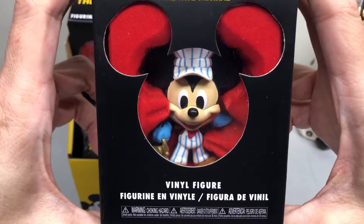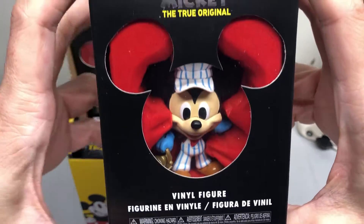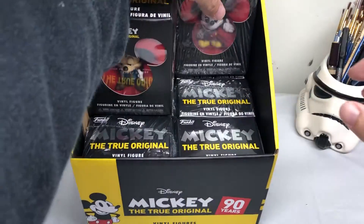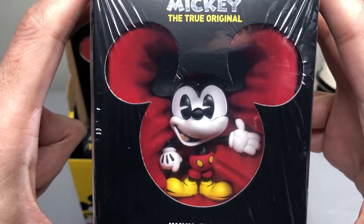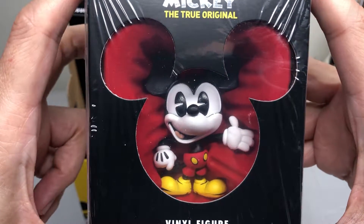Here is Mickey Mouse as an engineer of a train. And here's actually a version of Mickey from the newer cartoons. I don't really care for those cartoons so much — I like traditional animation and the original cartoons.